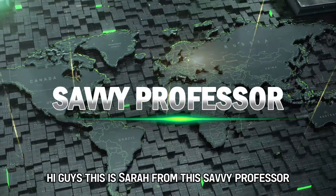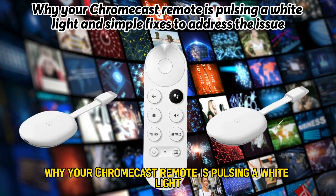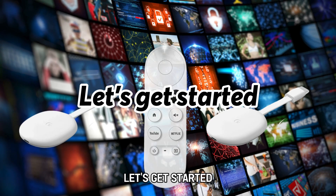Hi guys, this is Sarah from The Savvy Professor, and in today's video, we'll discuss why your Chromecast remote is pulsing a white light and simple fixes to address the issue. Let's get started.